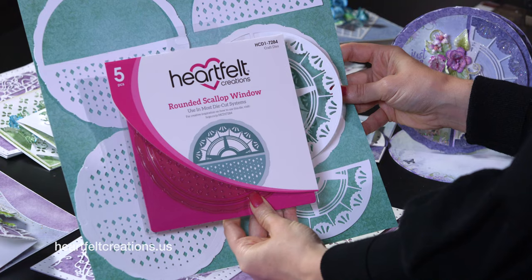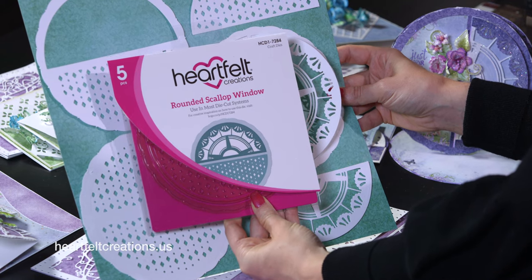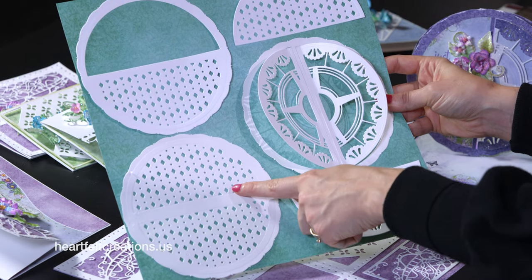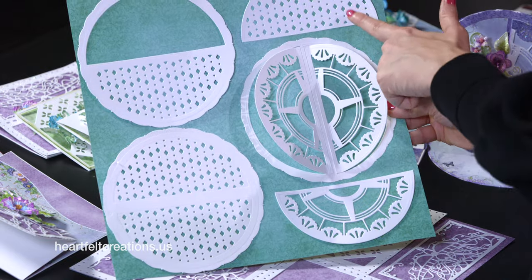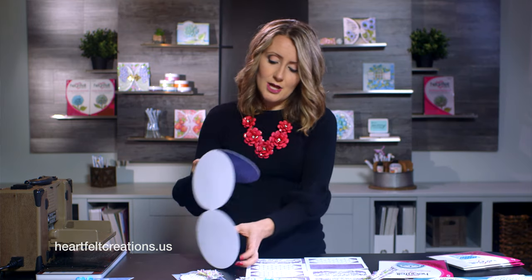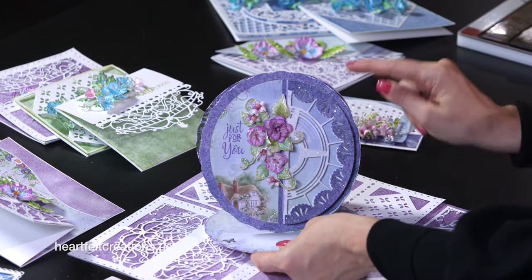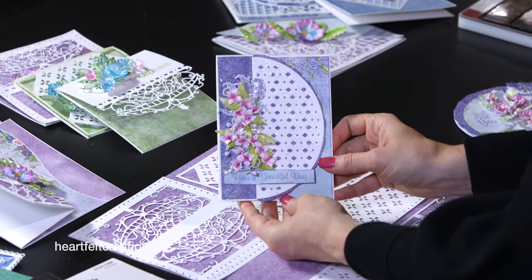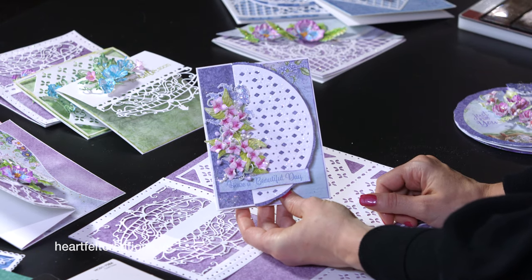Another die within this collection that pairs beautifully with the Black Friday cards and dies we released is the Rounded Scallop Window die. This one has five pieces and cuts out very beautifully with lots of different ways to pair it together. You could add a ribbon, space it to add a sentiment in the center, do a half cut of either variation, or do a window form. I also created samples using the circle fold card with one half of that die along with the circle edge in dark purple, and you can use it on smaller A2 size cards as a side flap.